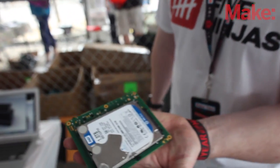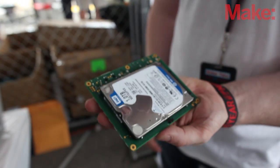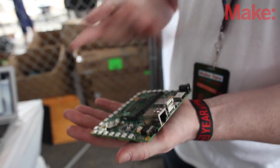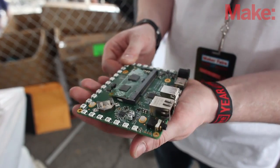Underneath you've got local storage. We're running up to two terabyte hard drives in here. They've got to be below 9.5 millimeter thickness, but essentially that is the only requirement and you can put any storage drive in that you want.